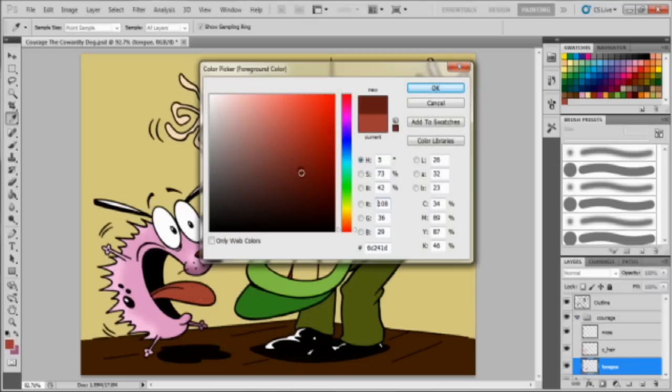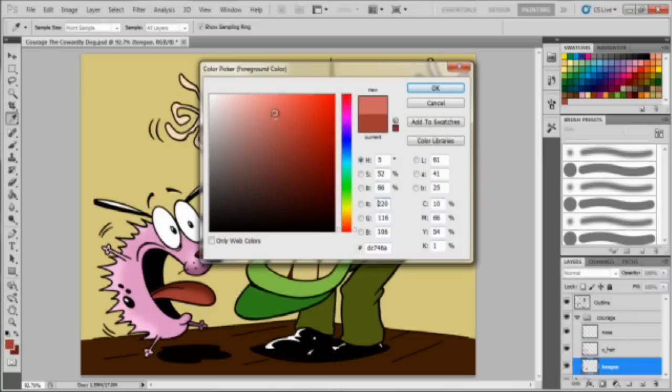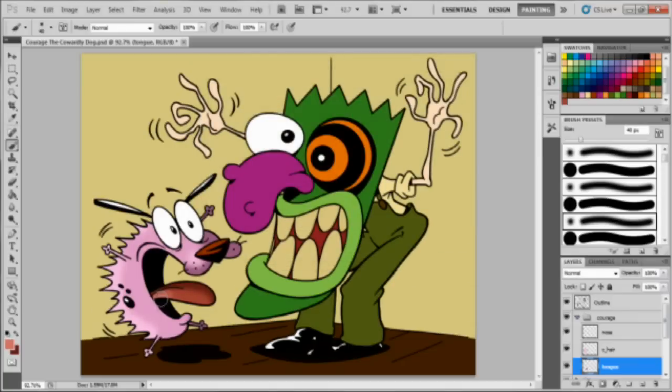Same thing — Alt key to select the same color, find a little darker one, and just get your little shadow going. Switch it again, same thing — now get a lighter one, more lighter. Now that I'm done with Courage, I'm trying to make this quick.